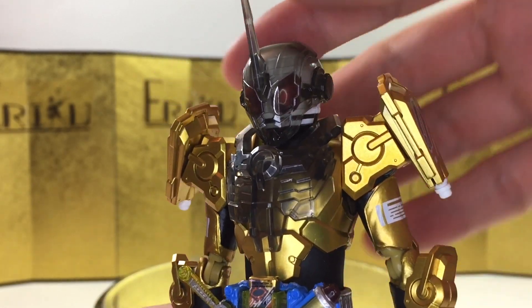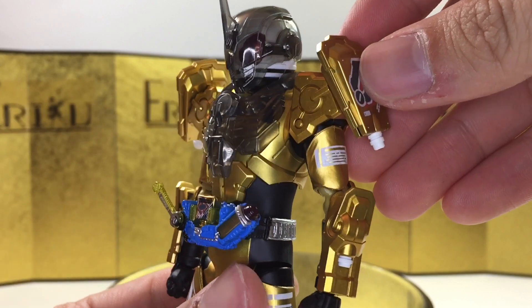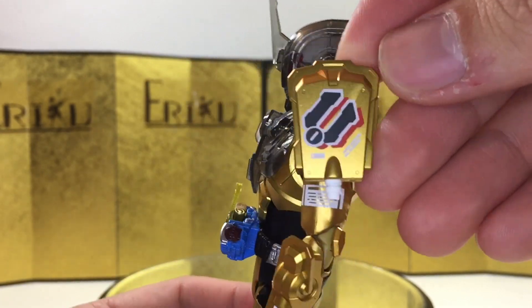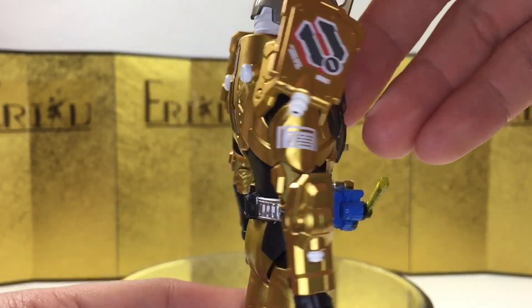Everything is very nicely painted and sculpted. I especially like the translucent plastic over here — I think this turned out really, really well. The metallic gold is really, really nice, and we have all this attention to detail. Just look at all this. Really, really beautiful.